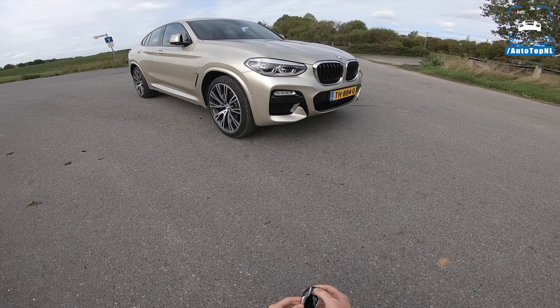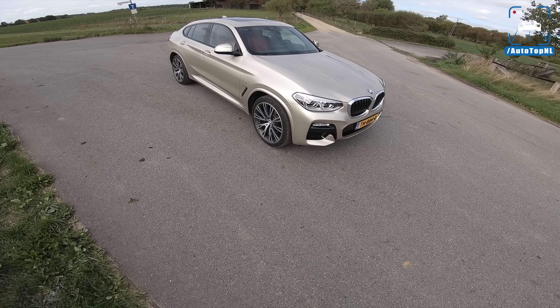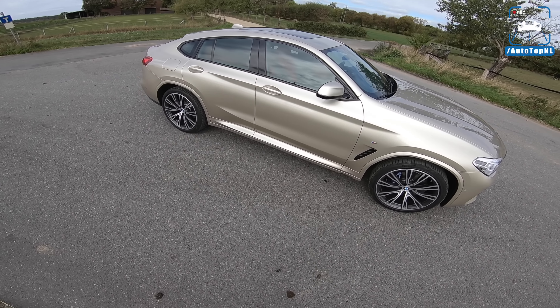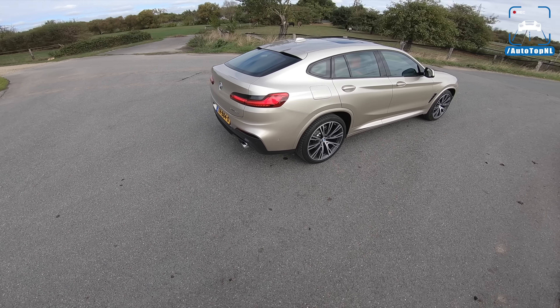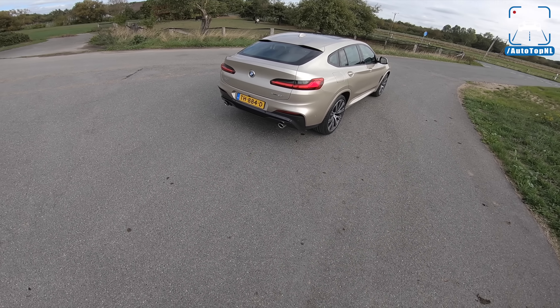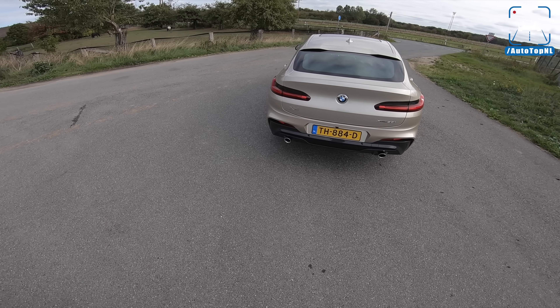What's up ladies and gentlemen, and welcome to this POV review by AutotopNL. My name is Max, and today we are checking out this BMW X4. You may ask why, because we drove an X4 very recently. Well, because we didn't really like it. We drove the 20D and Sport X version.